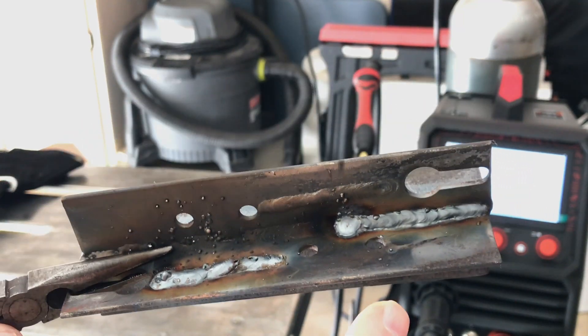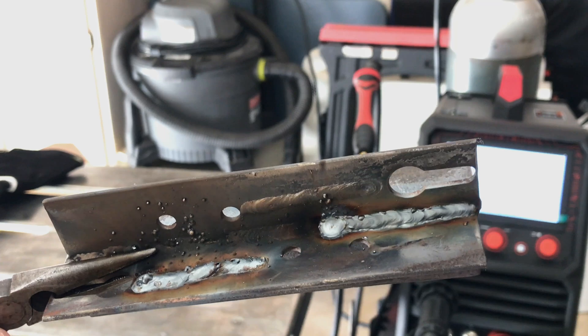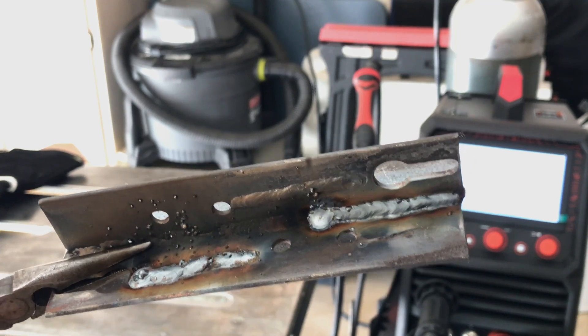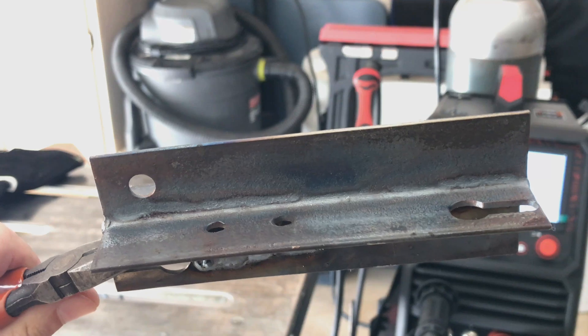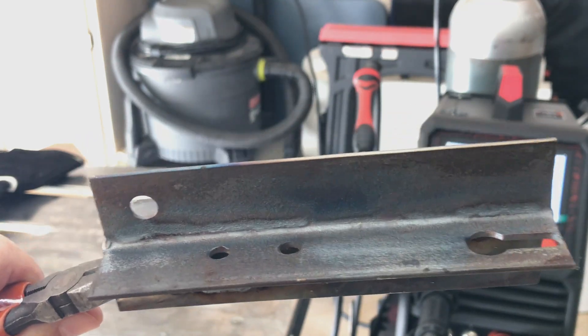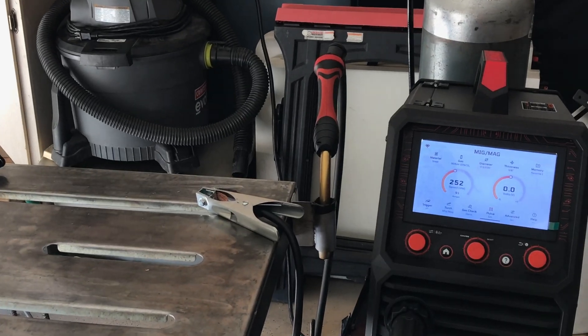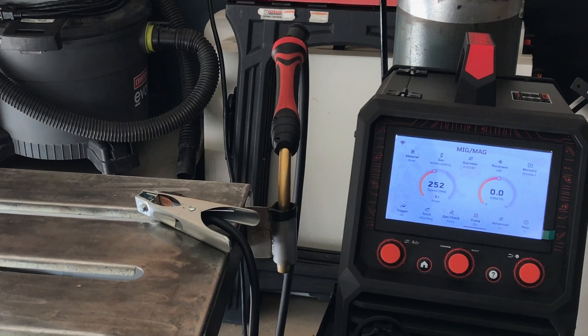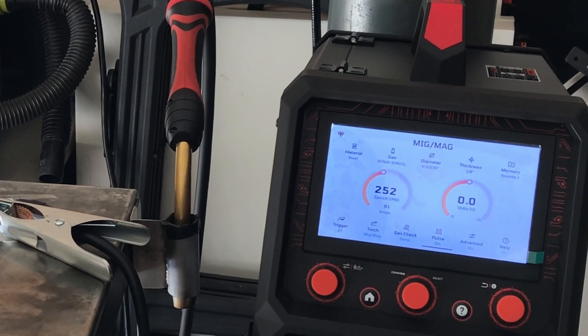I was going way too slow. Then I tried a little fillet weld here in the corner and I think there I was going a little bit too fast, so I've got a spot here where there is no fillet weld. I'm going to try to do about half of that and see what it ends up looking like. I just have the settings that I set on the machine — I didn't customize anything. It's showing 252 inches per minute at 91 amps, set up on one-eighth inch material. Let's see what we can do on that fillet weld.